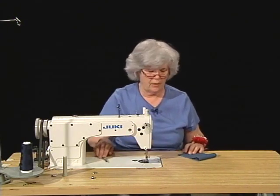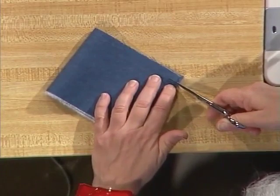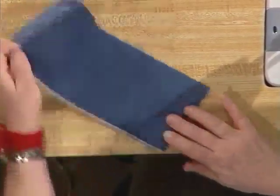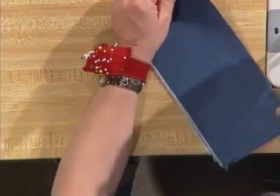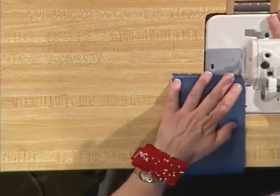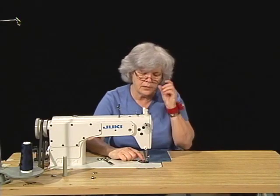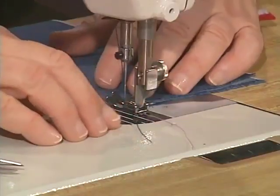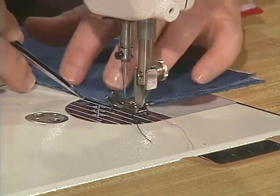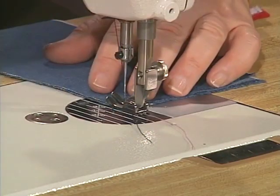So I'm going to mark my seam allowances just as I did before. This time I'm only going to clip at three eighths of an inch, and that's going to be where my second seam line occurs. The first one is going to occur at an eighth of an inch. We don't have a calibration on the sewing machine for an eighth of an inch, so you're going to have to judge it and try to put the raw edge of the fabric between the needle and the one-quarter-inch calibrated mark.